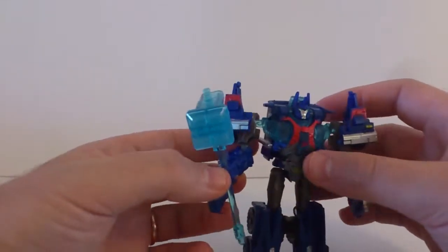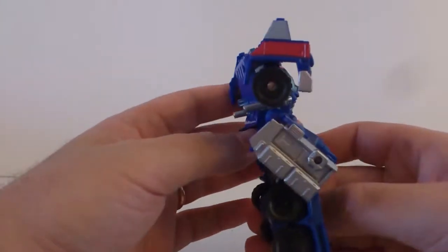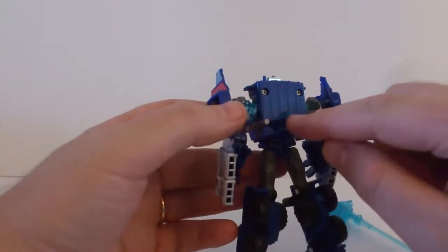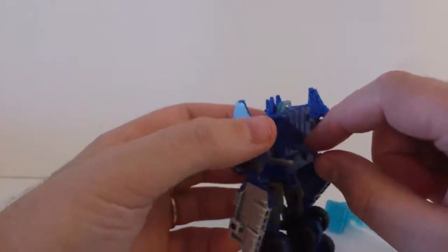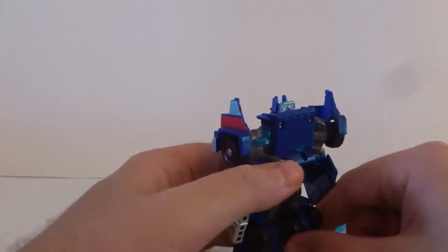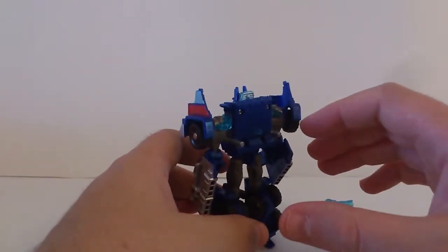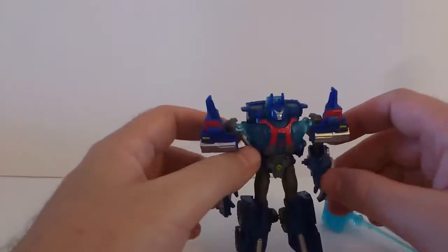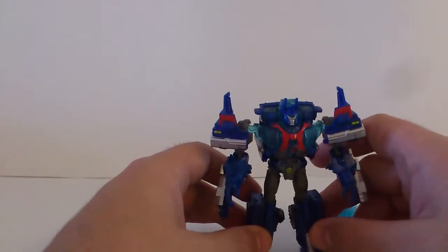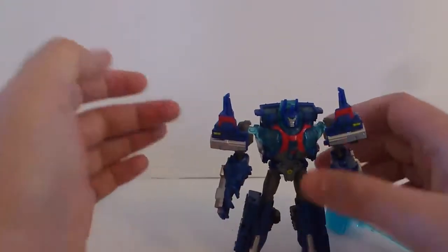I really dig his weapon — a very awesome hammer, the Hammer of Doom, which transforms into some sort of a cannon in his vehicle mode. Let's take a quick 360 — no kibble on the back, which is very cool. Here is the light-up gimmick where you can connect the cannon from the Sky Hammer and light up his chest, just like most of the other Cyberverse Commander figures.